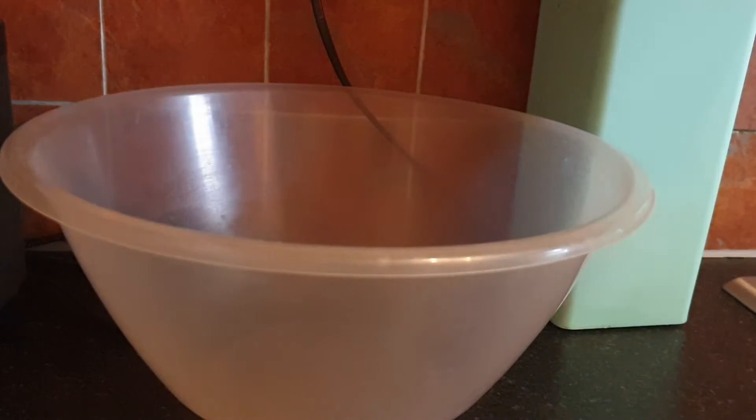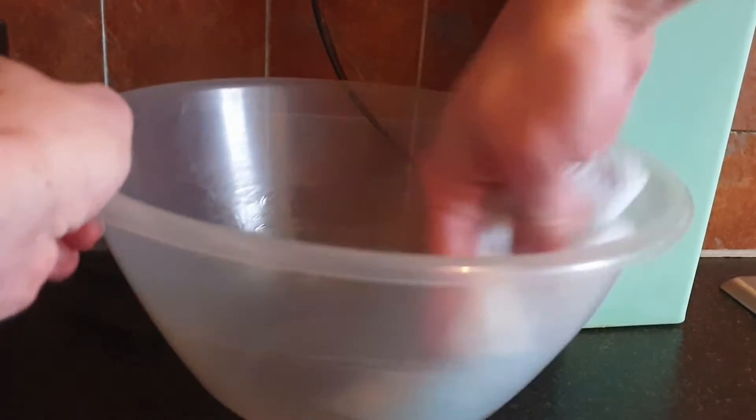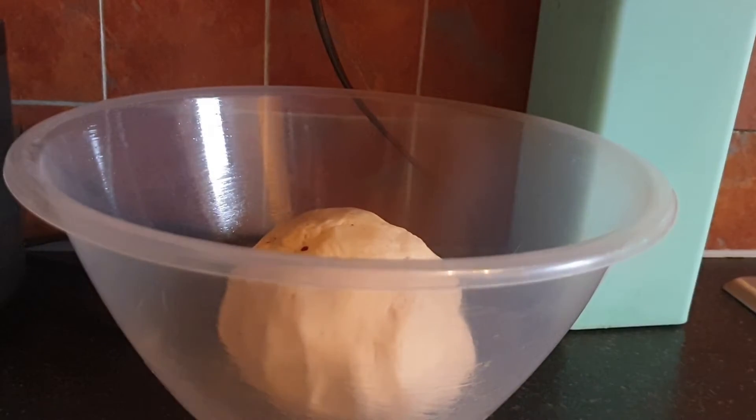Once we've been kneading for a few minutes, our dough should be nice and stretchy. Grab a clean mixing bowl, grease it up with a small amount of oil, stick the dough in, cover with a tea towel, and leave it in a warm room to rise for about an hour and a half to three hours, until it's doubled in size.